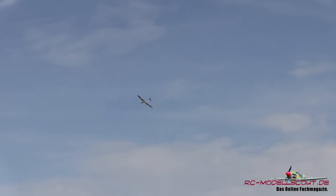Den vollständigen Testbericht zur Mantis von Staufenbiel findest du auf dem Online-Magazin rc-modellscout.de. Klick einfach auf unser Logo in diesem Video.